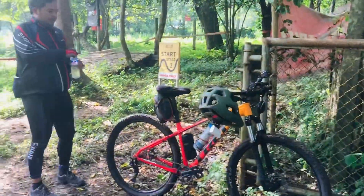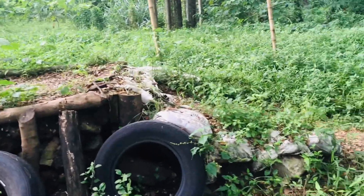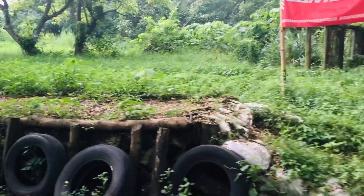We're going to hit some more — round two, baby! So this is the drop section. This is the baby drop, and this is the slightly bigger drop. I'm going to practice how to drop on this area.